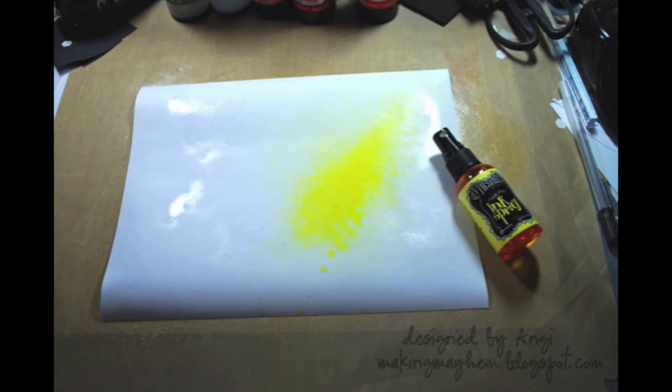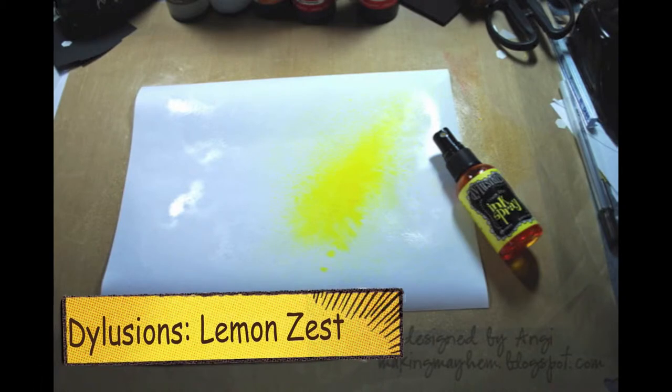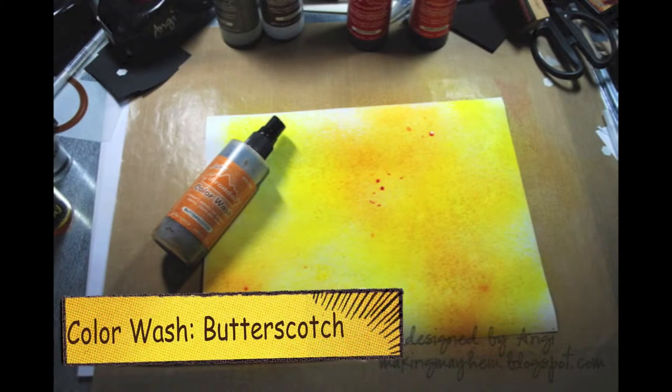The first thing you need to do is spritz your cardstock with water so the entire thing is wet. Then you can spray randomly with different colors to make the background. I started off with Distress spray ink in lemon. Next up is the Adirondack color wash — I used butterscotch — just spraying randomly.